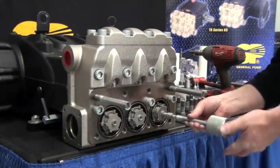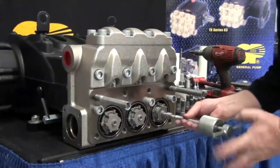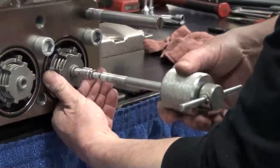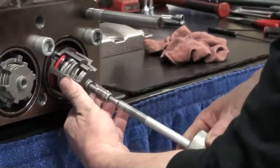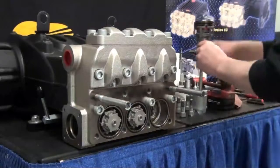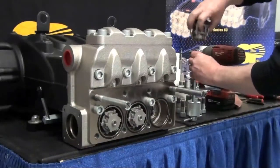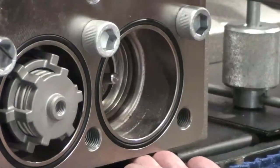Attach the 10 millimeter adapter to the slide hammer. Thread the slide hammer into the valve cage. Remove the valve. Behind the valve, remove the O-ring and the backup ring.